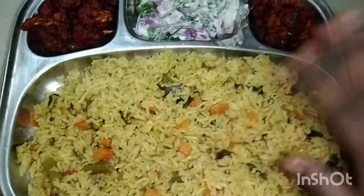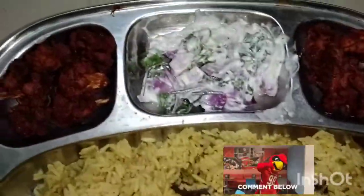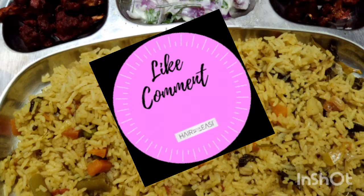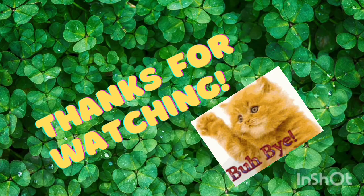If you try it and find it, if you like this video, please comment, like, share, and we'll meet again. Bye!